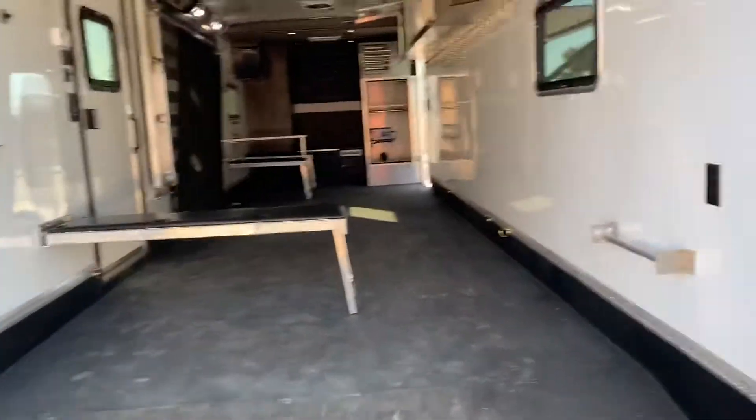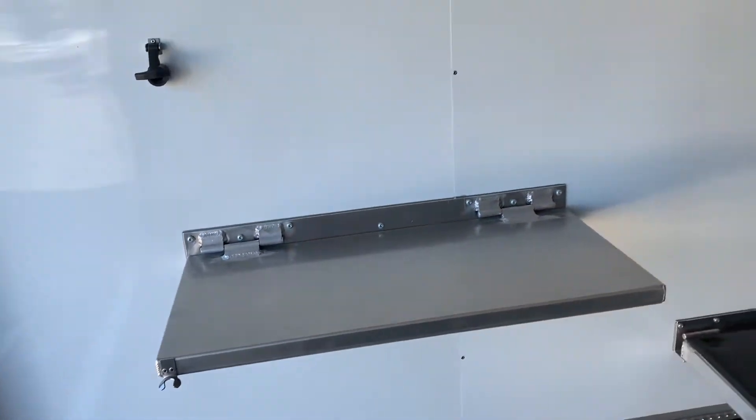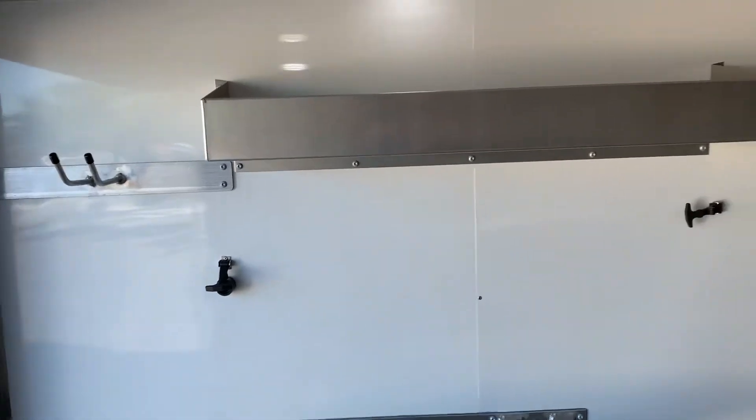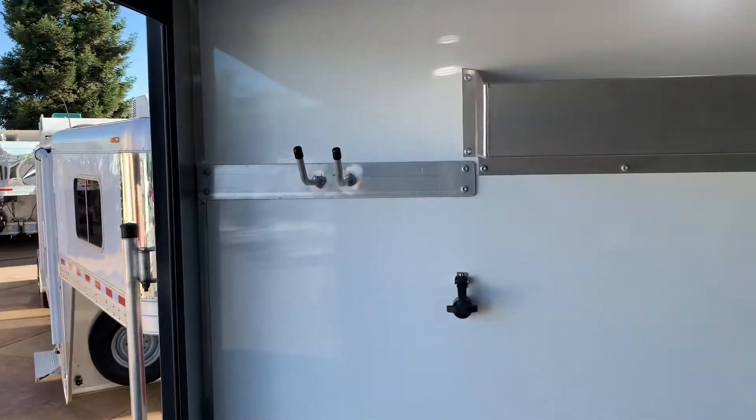We did a bunch of little upgrades on the inside. We've got your fold-down workbench right here, and we put a 110 outlet right next to it so if you want to set anything on it that needs to be plugged in — cooking, anything like that. Then you've got your oil shelf up top and a broom holder right there.